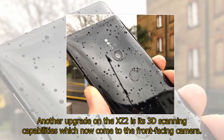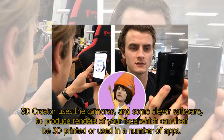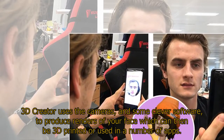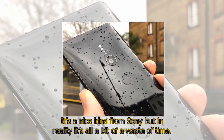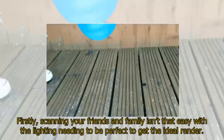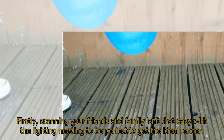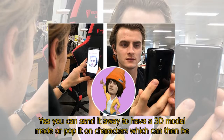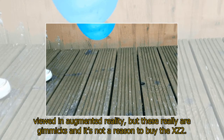Another upgrade on the XZ2 is its 3D scanning capabilities which now come to the front-facing camera. 3D Creator uses the cameras and some clever software to produce renders of your face which can then be 3D printed or used in a number of apps. It's a nice idea from Sony but in reality it's all a bit of a waste of time. Scanning your friends and family isn't that easy with the lighting needing to be perfect, and the question of what you do with the scan — whether sending it for a 3D model or viewing in augmented reality — really makes these feel like gimmicks.